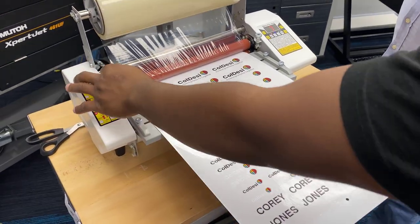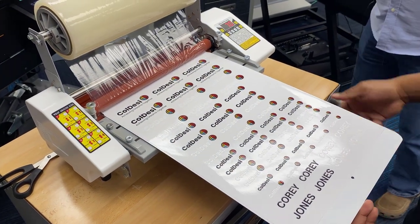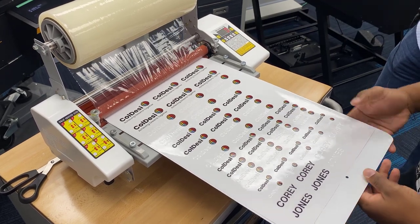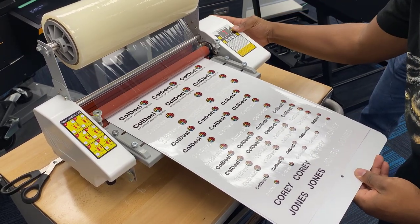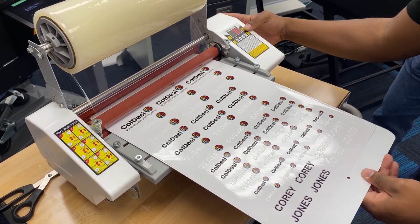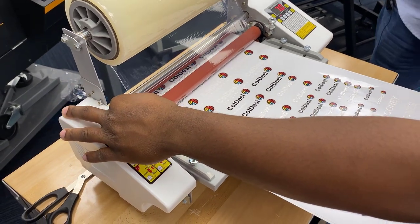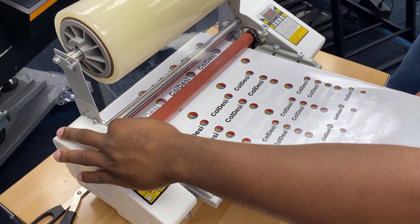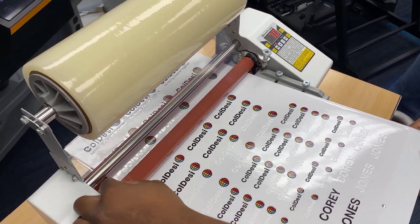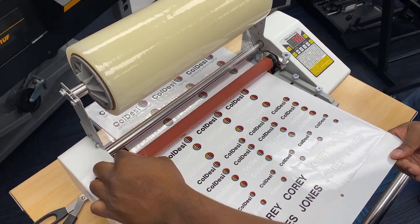To do a real quick lamination, we've got a heated laminator with high pressure at about 70 degrees Celsius. Go ahead and give it a run. What this is doing is actually marrying the transfer layer to the face of the individual images.